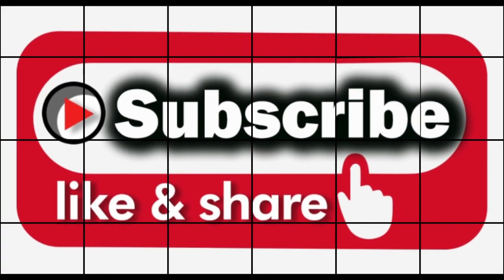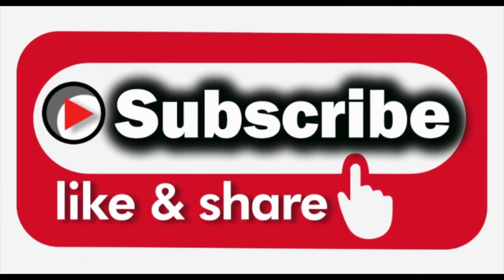Okay, time to go. Thanks for watching — if you liked it, like, subscribe and share. See you next time.